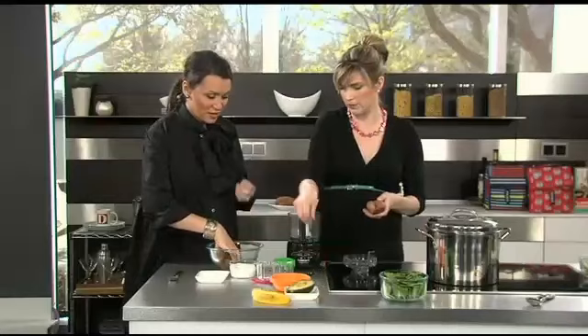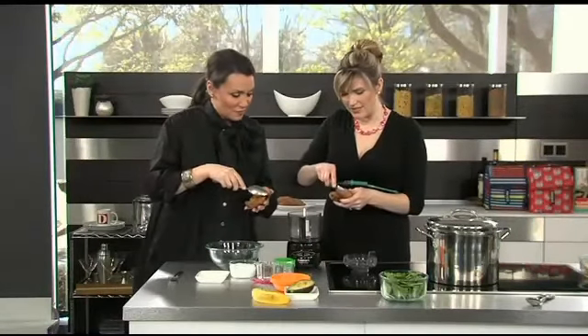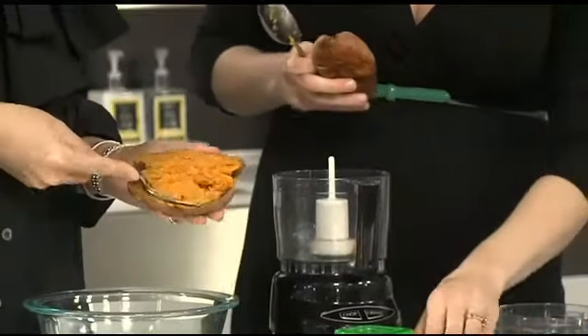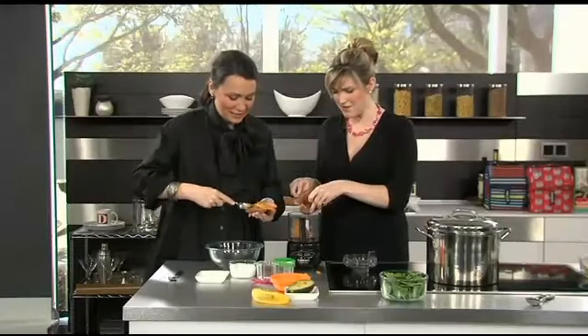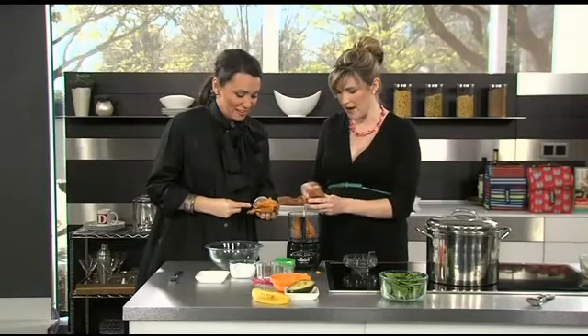If you want to grab one, here's a spoon for you. She's putting me to the test here! It's so easy — you just scoop the soft inside out and stick it right inside your food processor. See, I'm not perfect in the kitchen by any means, but baby food makes me feel kind of like a rock star in the kitchen. It's so simple to prepare.